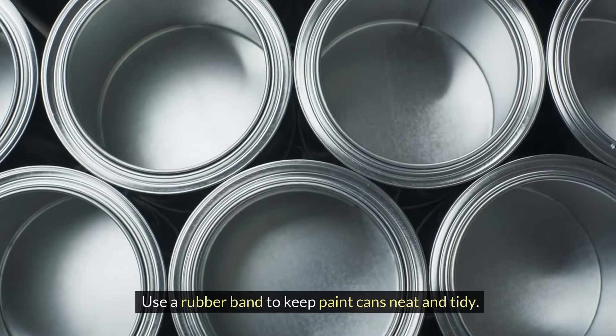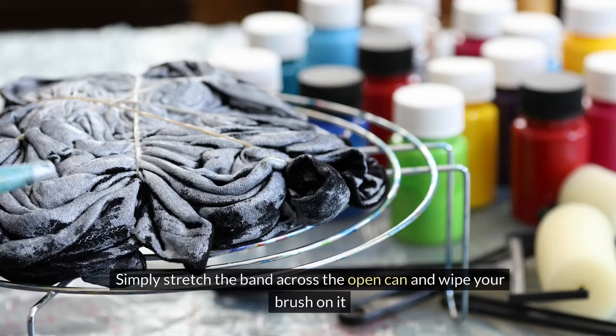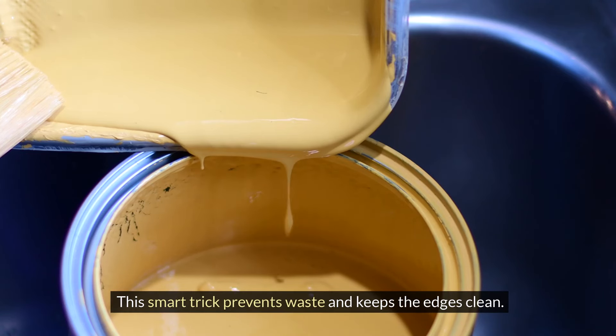Use a rubber band to keep paint cans neat and tidy. Simply stretch the band across the open can and wipe your brush on it. This smart trick prevents waste and keeps the edges clean.